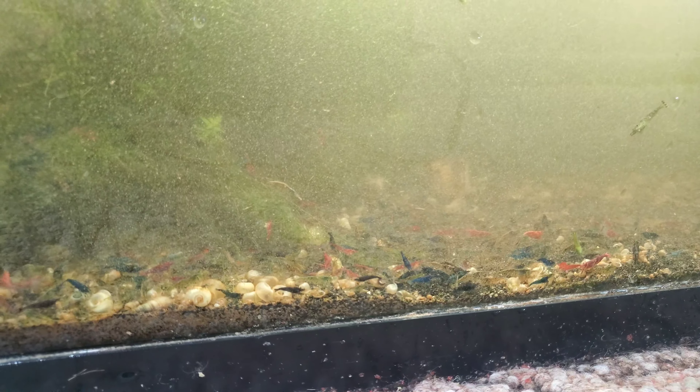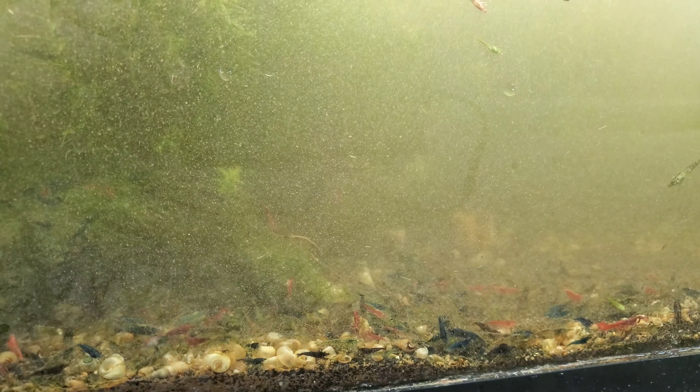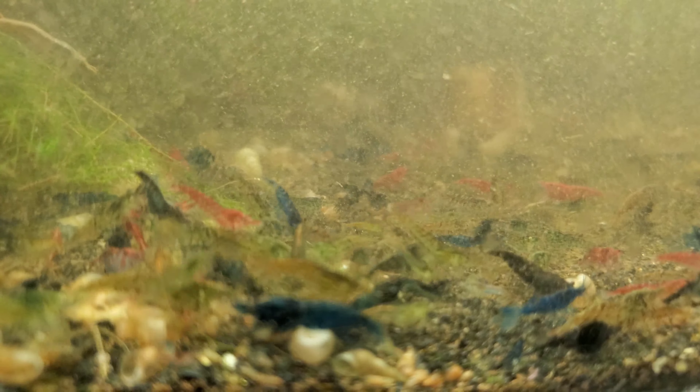Okay, so here we are — de-snailed, at least in the front portion of the tank. It's all a stirred-up mess, but I'm worn out. There it is.